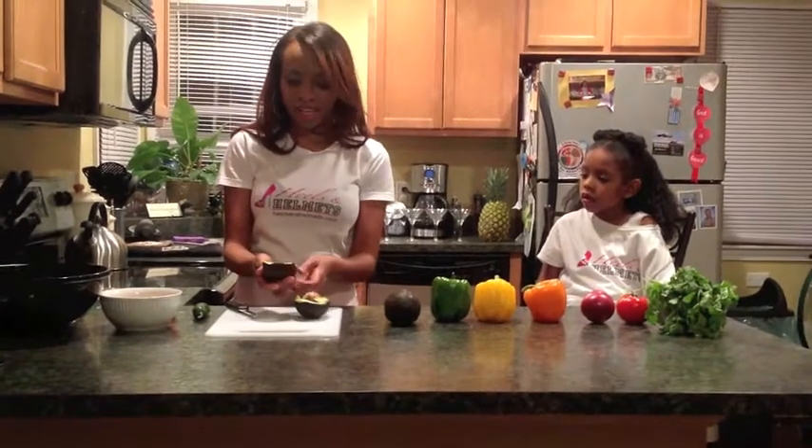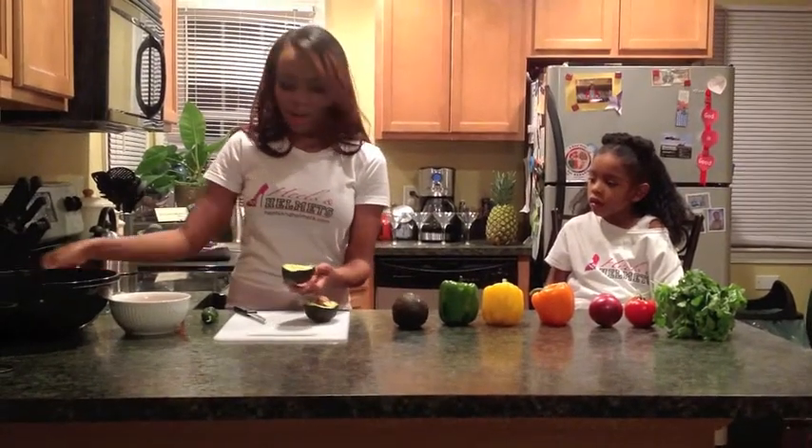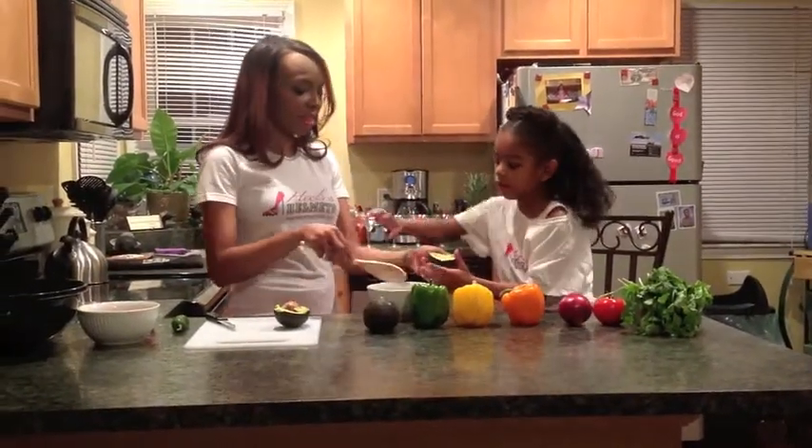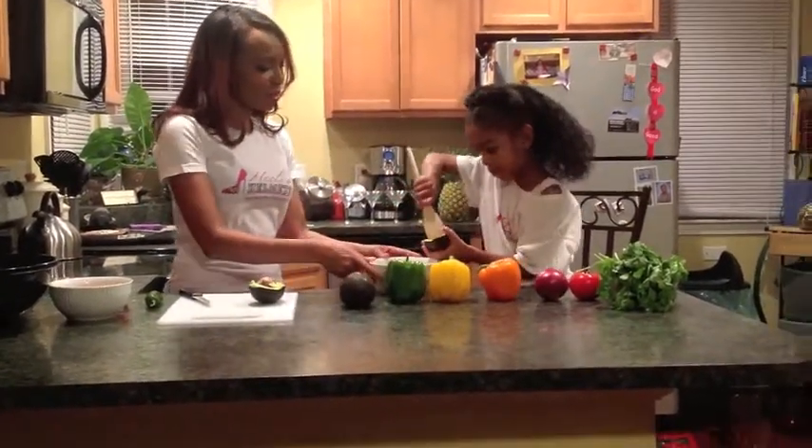This is something that children can help with. When you have your guacamole, you start with the avocados. And now that they're cut, you can just spoon them into the bowl. Can you please spoon them into the bowl, Shavonna?